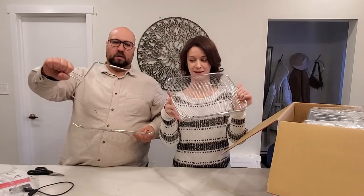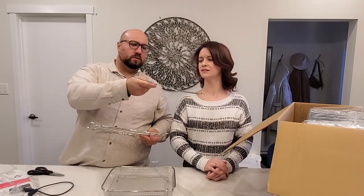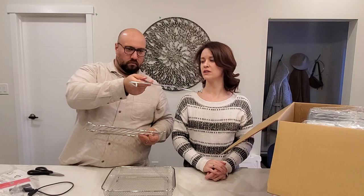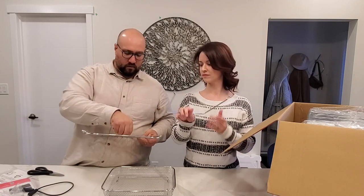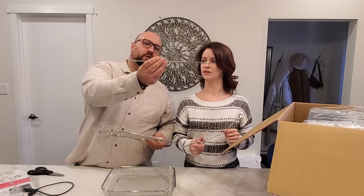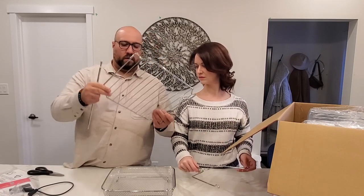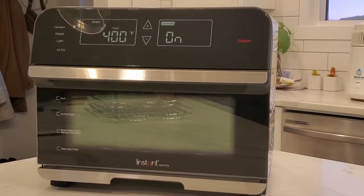There's the air fry basket, and this other piece — I wonder if that's to pull the tray out. That would be smart. This is also a rotisserie spit — I think you put it through the chicken. And you can push the belly out.